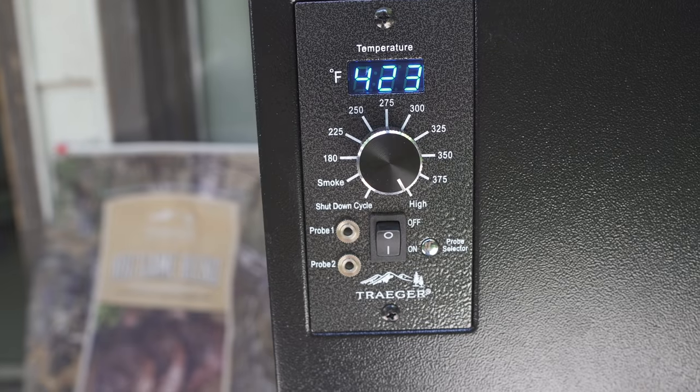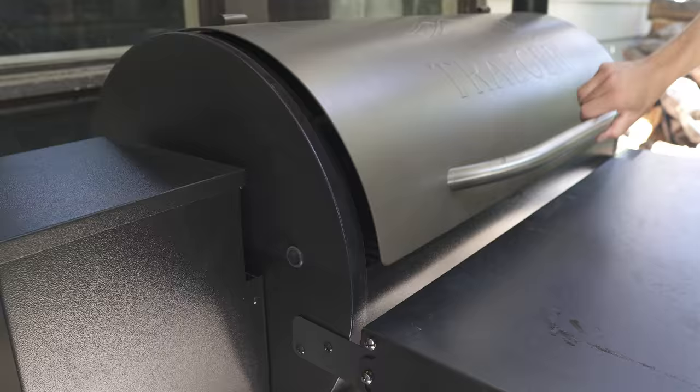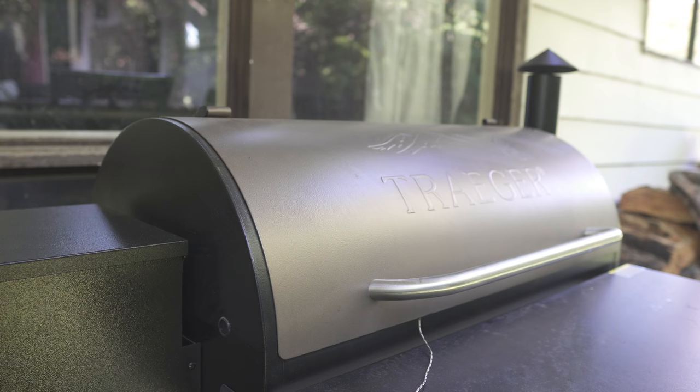I'm gonna put the roast in there on high for maybe 20–30 minutes just to get a little sear on the outside. After that I'm gonna turn it down to the smoke setting and let it sit for probably three, three and a half hours.